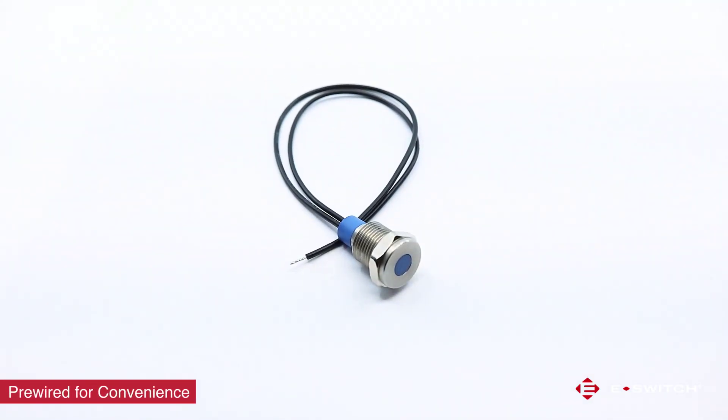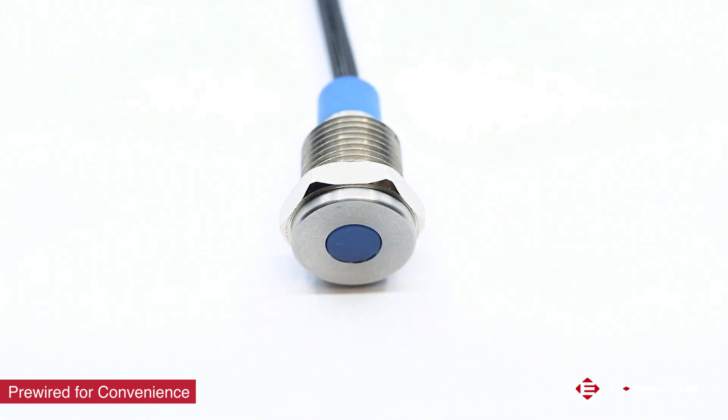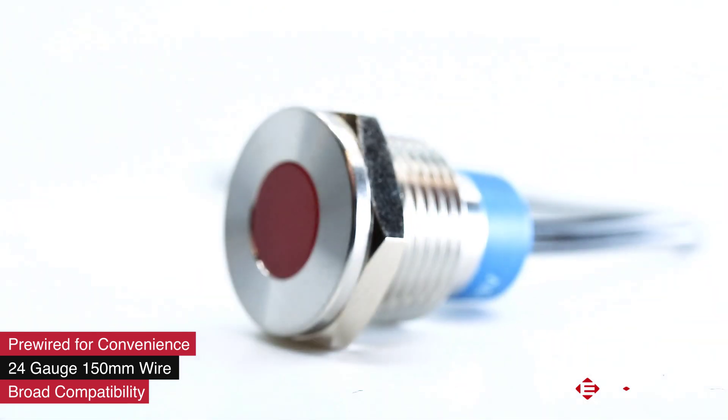eSwitch has eliminated the second sourcing needs for this, or your in-house labor to add wires at your end. We now offer several of the PVL indicators already pre-wired as a standard ordering option. Not only is this convenient, but it will help reduce lead time and cost as well. We are using a standard 24 gauge wire that is 150 millimeters long and will be compatible with a lot of different connectors from many suppliers.